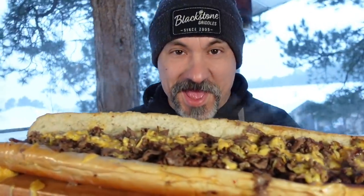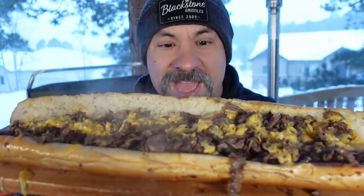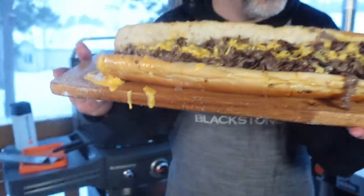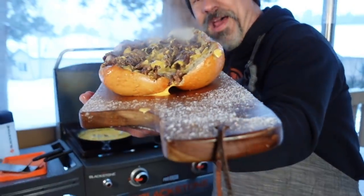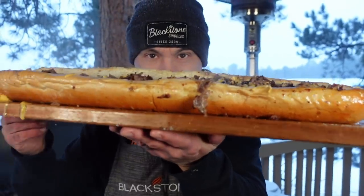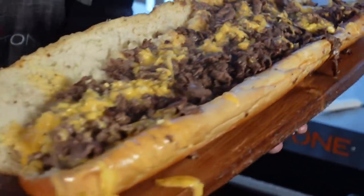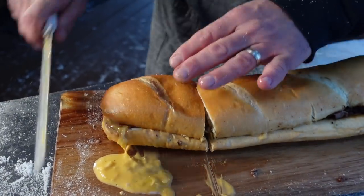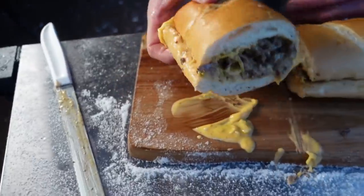Take a look at that. Do you believe I did this? A Reuben cheesesteak — come on! Again, Philadelphia, don't get mad at me. I love it, I love what you do out there. Crying out loud, you invented the cheesesteak. But you can do this, you can make your own version of it, and that's what I did today. You'll notice I didn't say Philadelphia cheesesteak today. I'm not an expert with weights, but this thing weighs. Let's give it a try.